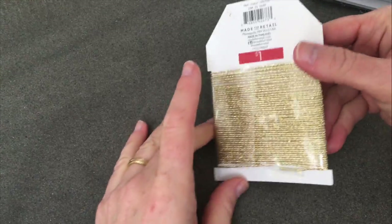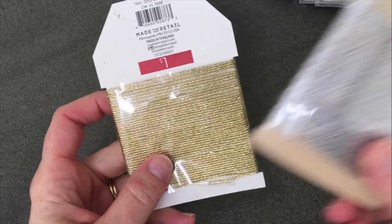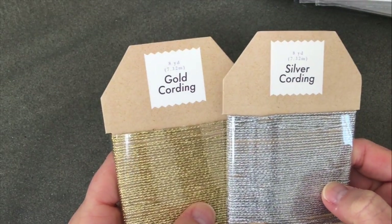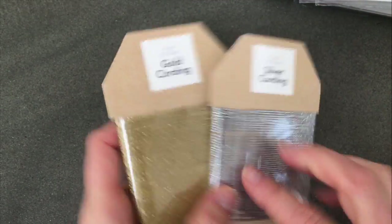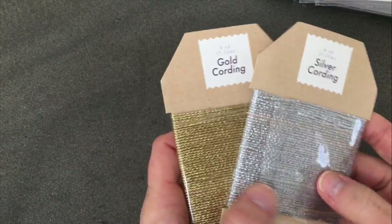The first thing I want to share are some things I got from the dollar section. I was really excited to find this really pretty silver cording. You actually get eight yards of it, which I think is a lot for one dollar, and silver and gold metallics are really hot right now.